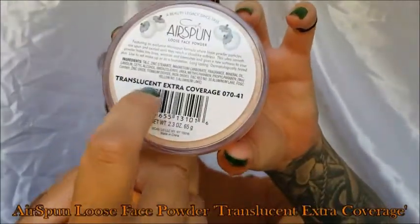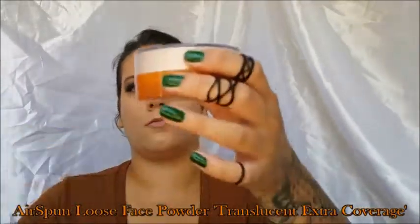Then I'm going to be using the Airspun loose face powder for baking. I love this stuff — if you have really oily skin I suggest you go get this. I'm tapping on the bottom because the sifter doesn't really let much product come out. It does smell like old lady perfume, so if you can get past the scent, the smell doesn't linger. It looks crazy right now but we'll be wiping it all away soon.